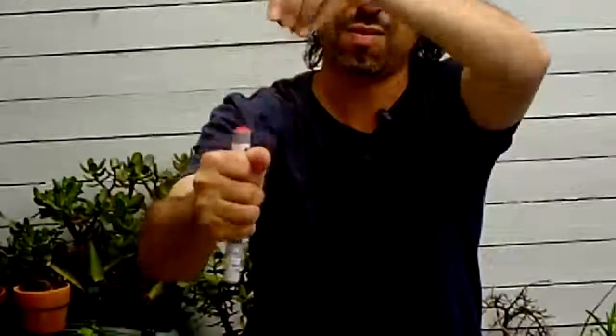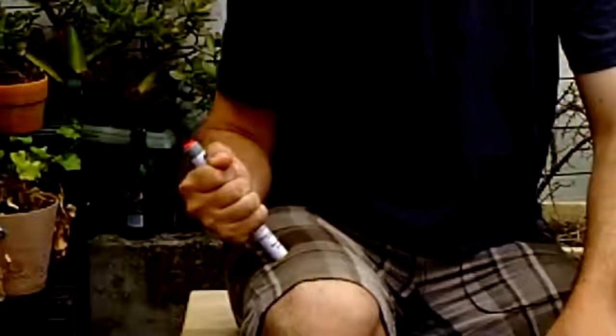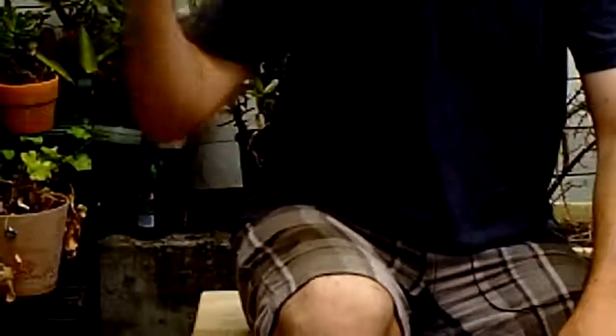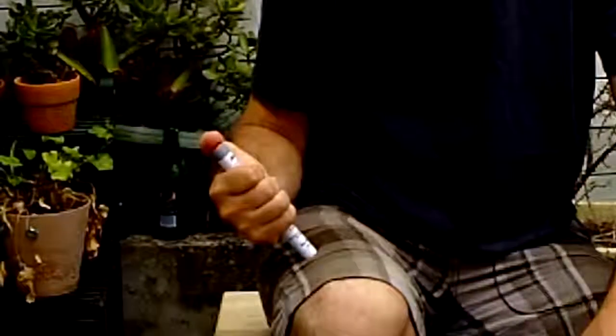You have the needle end pointing down because you're going to strike this into the upper thigh of the individual. Take the black cap off the end and put that aside, still grasping with your hand so you're not turning it up and down. Then take the grey clip off the top. You'll see there's a red button on the Anapen, and then it's simply a case of placing it onto the thigh at a 90-degree angle. This is a push-button device — you don't have to jab it. Place it onto the thigh in its proper position and reach up with your thumb.